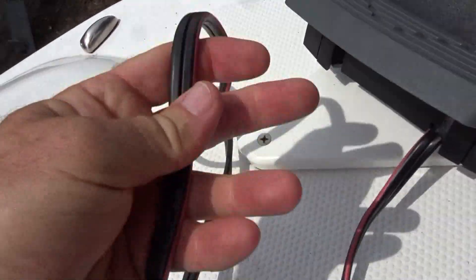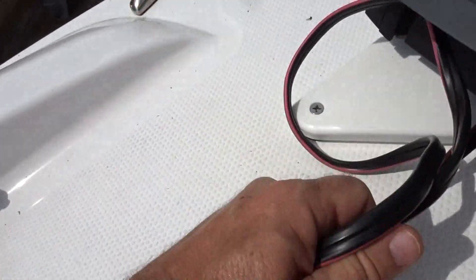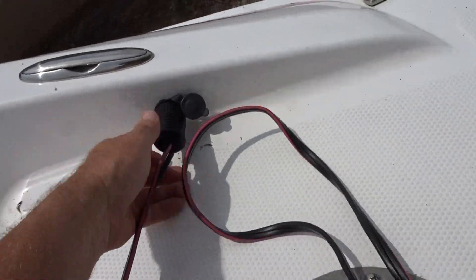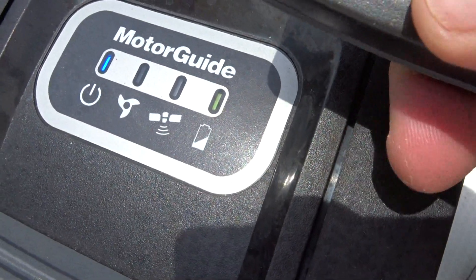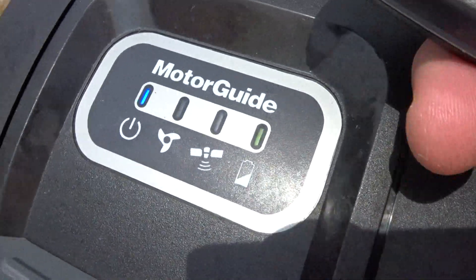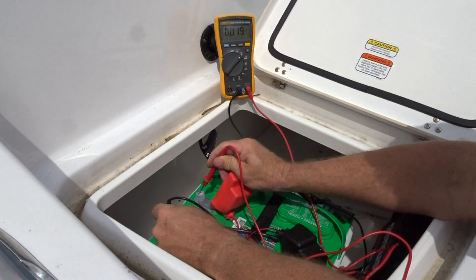The cable may be part of the problem, but stepping on the cable shouldn't shut this thing off when you're fishing — it shouldn't be an issue. This should steer the motor, it should move, but I'm just getting a whining.